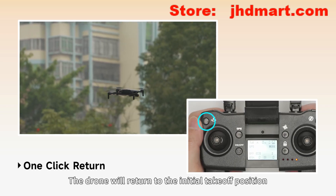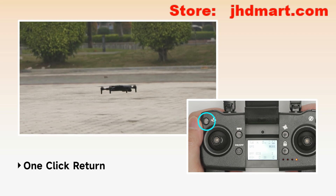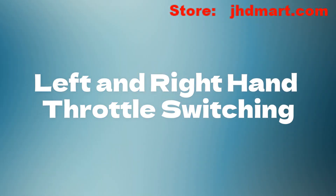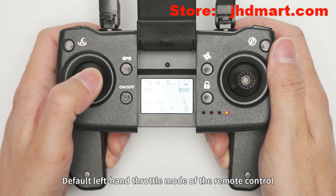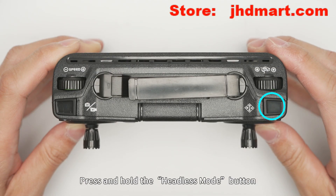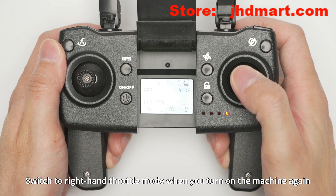Press the one-touch return button and the drone will return to the initial takeoff position. Left and right hand photo switching: the default is left-hand photo mode. Press and hold the headless mode button to switch to right-hand photo mode. The setting is retained when you turn the machine on again.